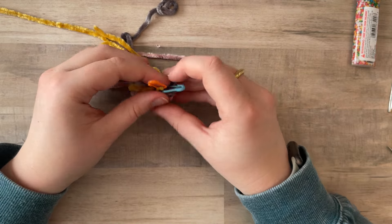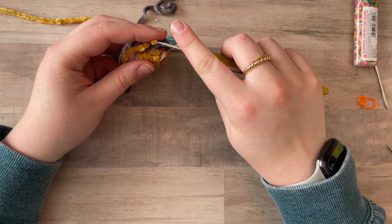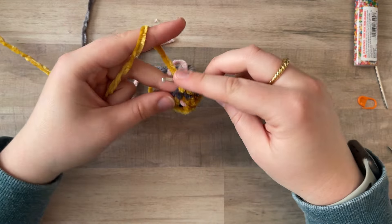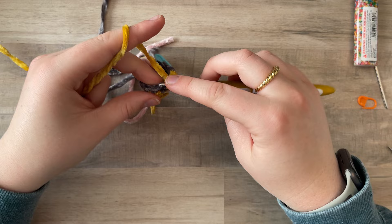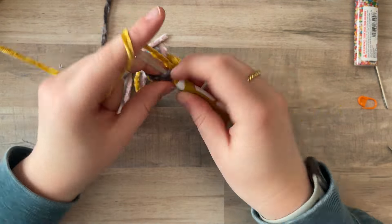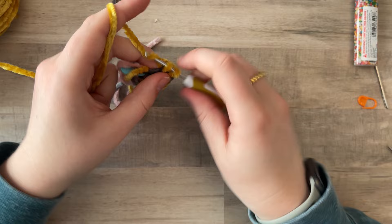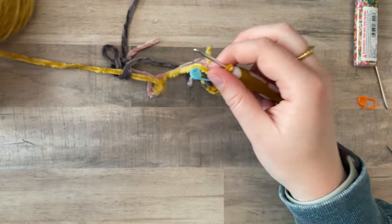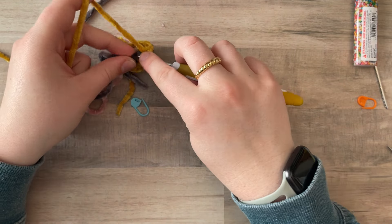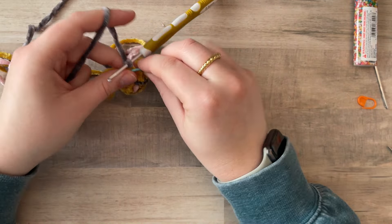For round five, now that all the details are pretty much done, it is 12 single crochet with yellow. Then in the last stitch, we are going to switch back to black. One, two, three, four, five, six, seven, eight, nine, ten, eleven — and twelve: don't complete the stitch, grab the working black yarn and then complete the stitch. That completes round five.